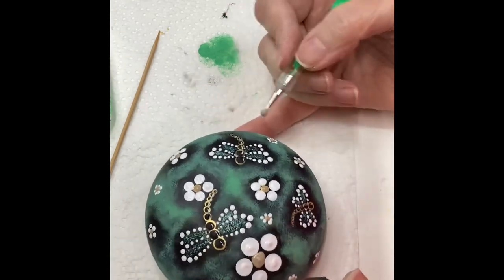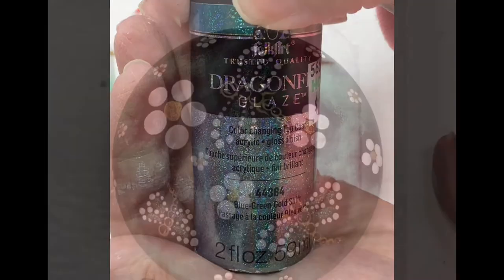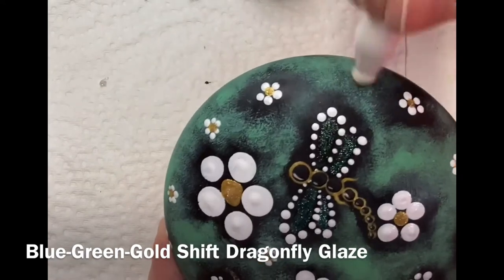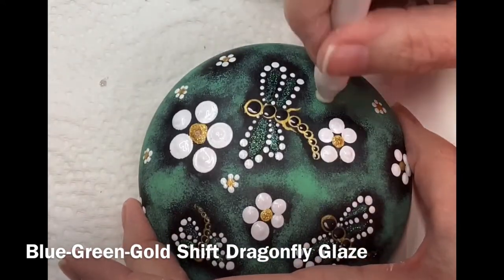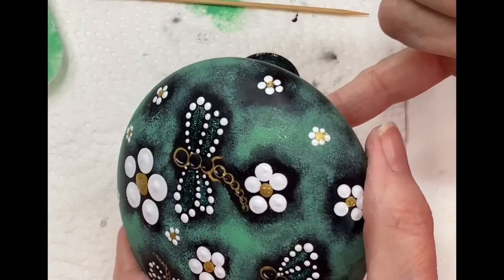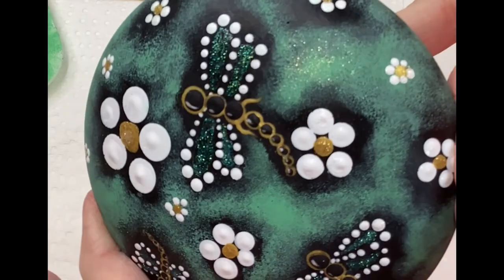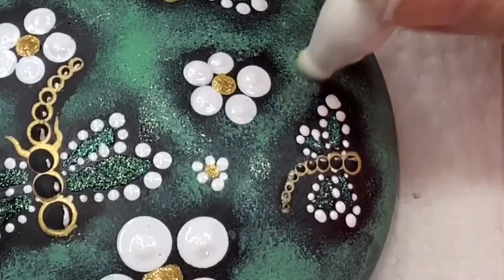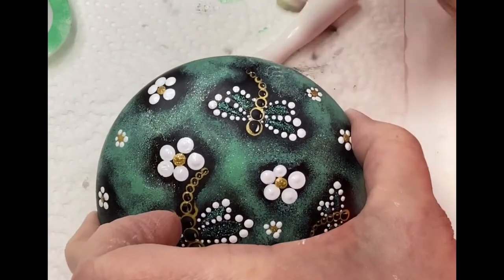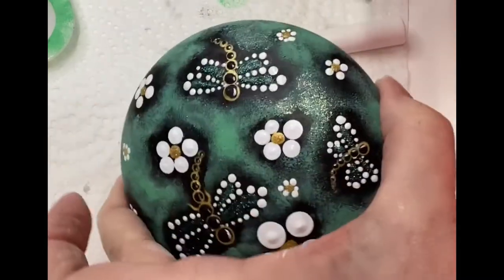Now this is a dragonfly glaze — there are different shades and colors: red, green, blue, gold, multi colors. This one here is the blue, green, and gold mixture. I'm just sprinkling it here and there. It's not showing up very well on camera, but in person it does look really pretty. Just put it wherever you'd like and dab it in with the sponges.